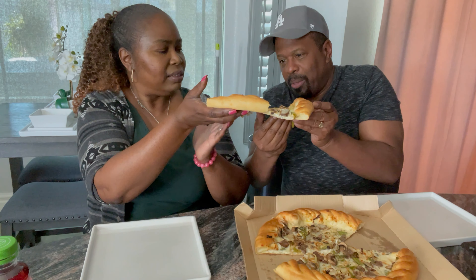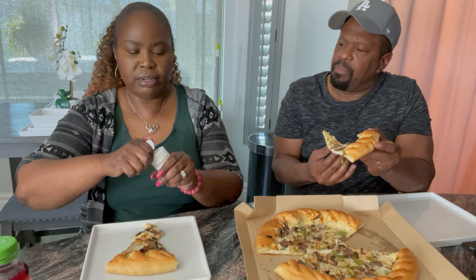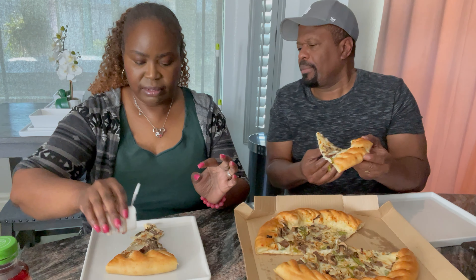So it's a cheesesteak-style pizza — interesting to see what that tastes like. As always, I try to give my honest opinion, I'm not going to sugarcoat it. I don't really add extra cheese to my pizza. I'm just adding some grated Parmesan Romano cheese from Pizza Hut — they do charge you for this.